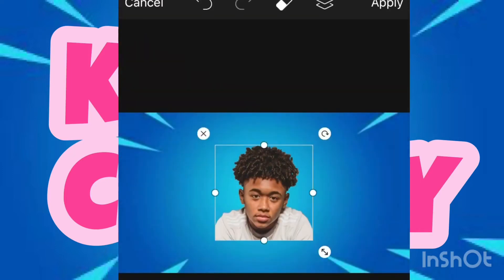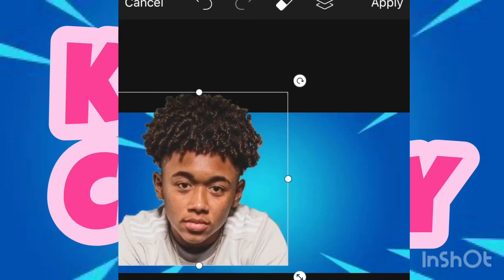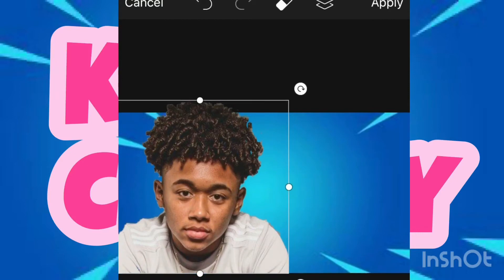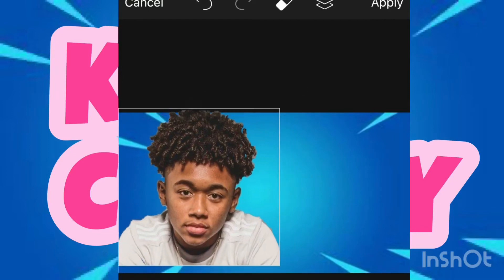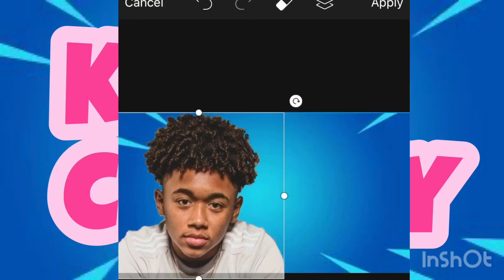Once you click Save it's gonna go back and you just size it — as big or as small as you want it. Just size it like that, nice.